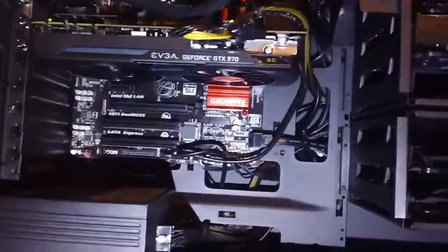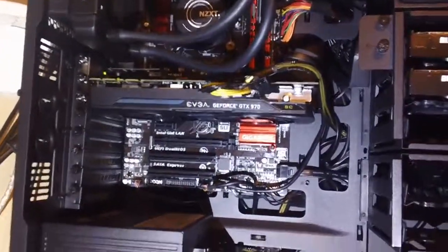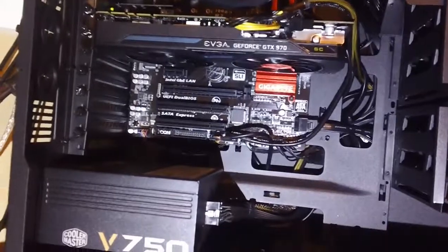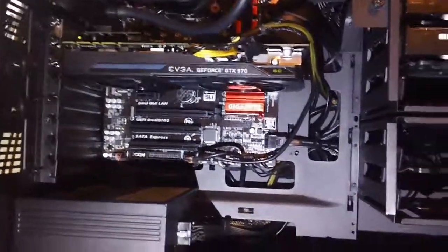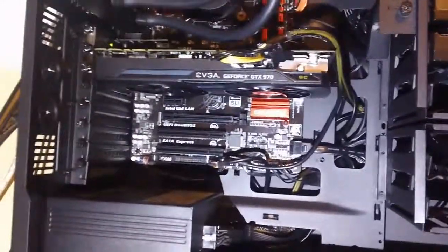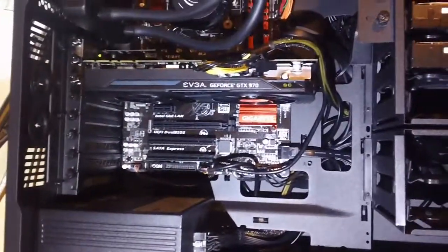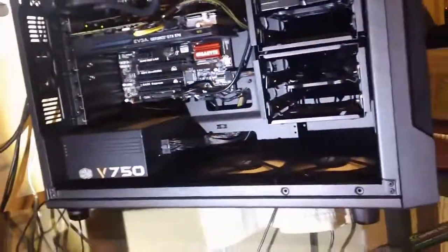I am actually downloading GTA V right now — yeah, baby! There's the graphics card: the GTX 970, EVGA Super Clocked. I hope you liked the unboxing video and the little showcase. I will be doing a full review on it in the near future, don't know when. Please comment and subscribe — see you guys in my next video. Peace.